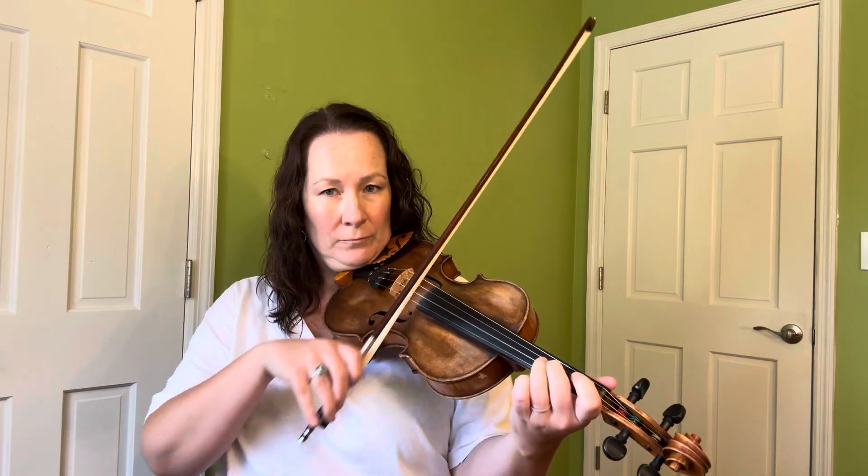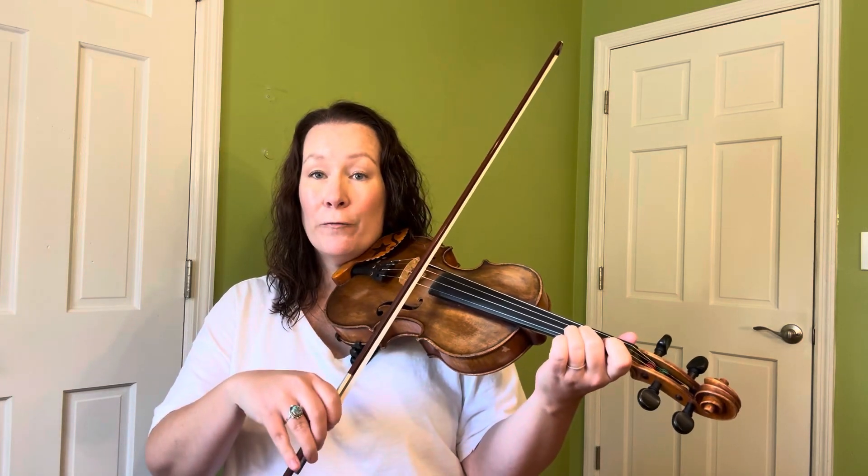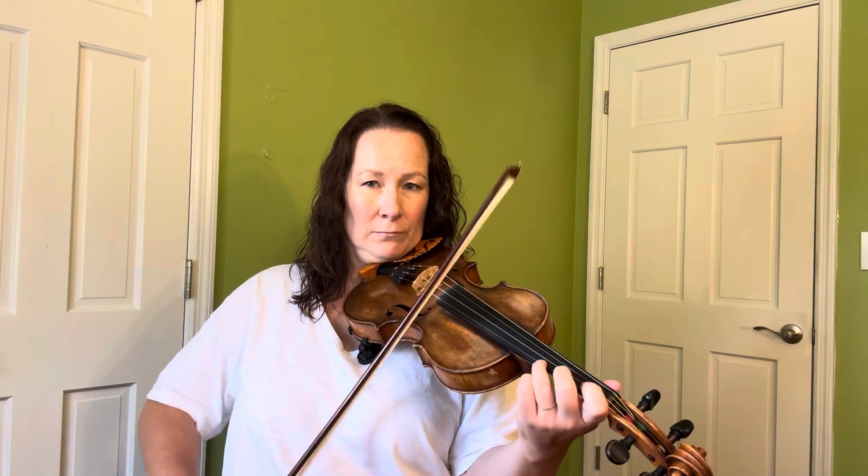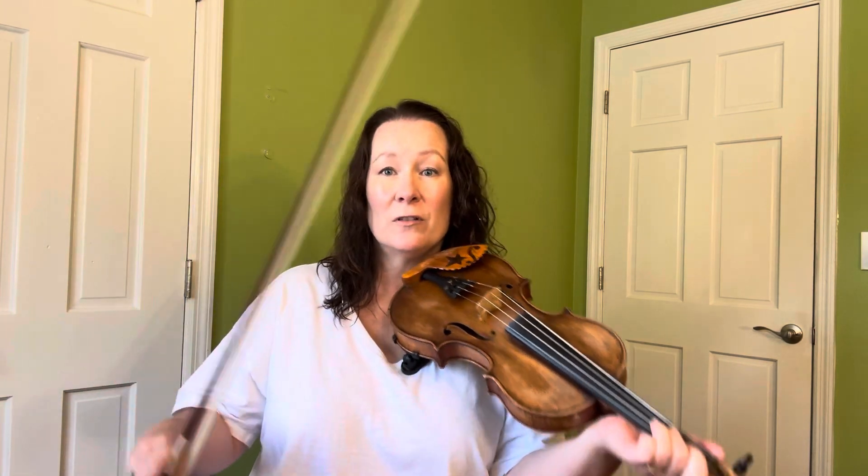But there are tags that we can do that actually just go from one note back to that same note. So I'm going to teach you one of those for the key of C today. It's a great tag and it also works as a formula for other keys. So let's say we've got a break — that's how we've just ended it — and now we want to do one of those little tag phrases.